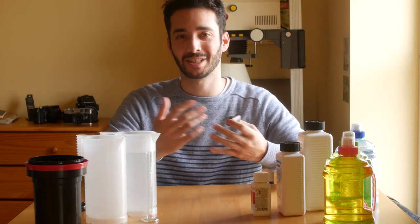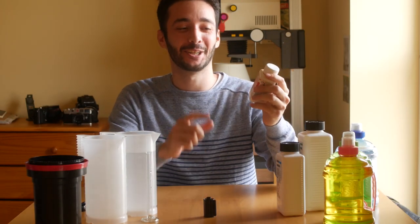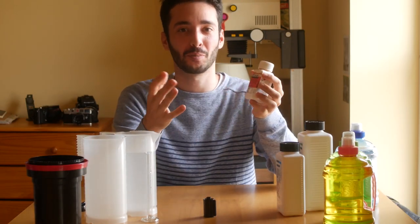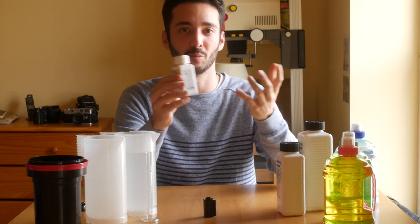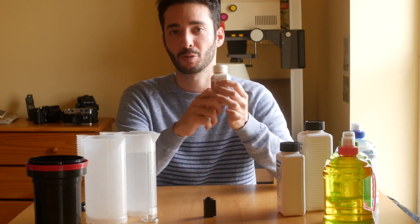Now that we know how the magic happens, let's get started. For today, we are going to develop this roll of format film that was shot by Dan who is hiding behind the camera. And we're going to use Rodinal. It's a famous developer that is often recommended for anyone who gets into black and white developing. If you want more information about it, check the link in the description.